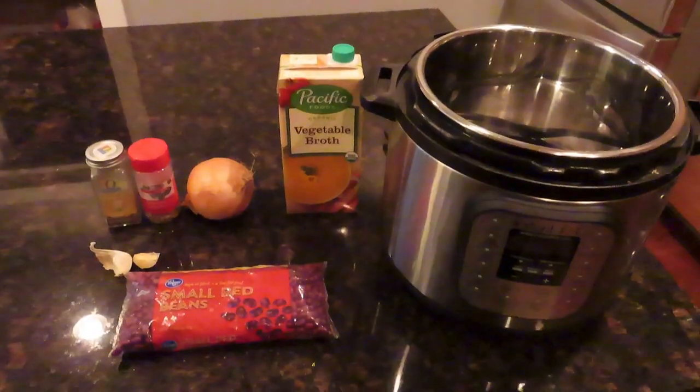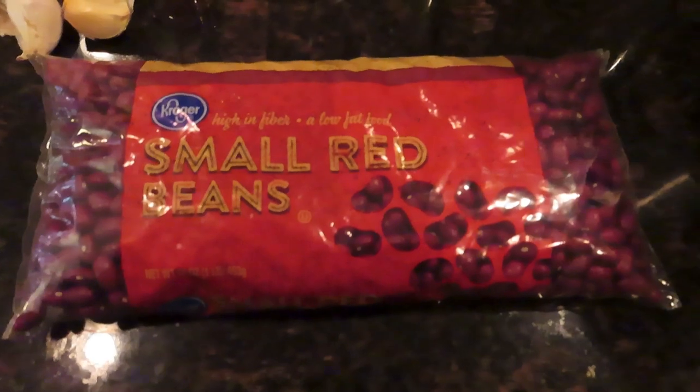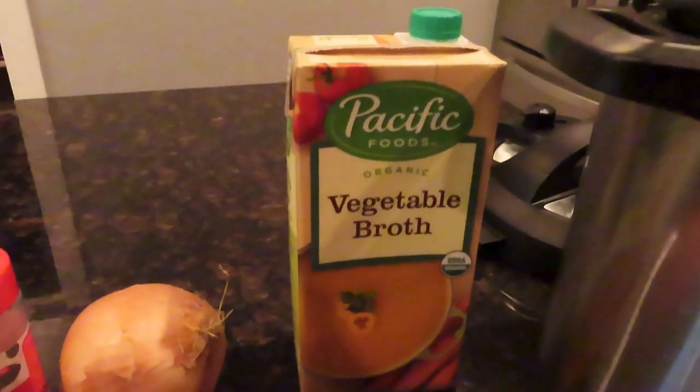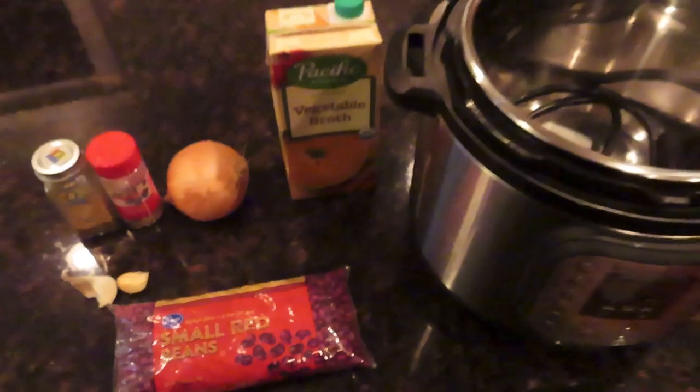However you like it. Here's the recipe. To make this bean recipe you're going to need a pressure cooker — I use an Instapot. One pound of dried beans, any kind works. Four cups of vegetable broth, half an onion, a teaspoon of oregano, and a tablespoon of ground cumin. I did not use garlic — I actually like it more without it.